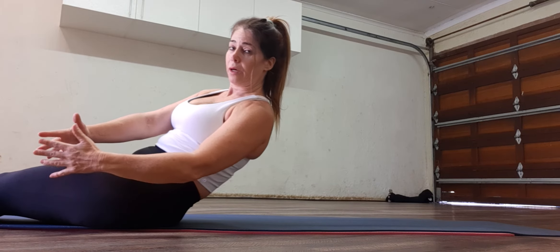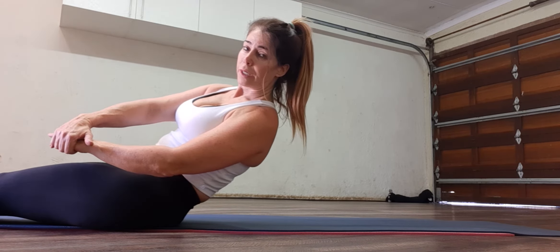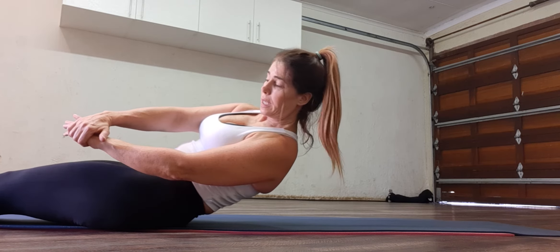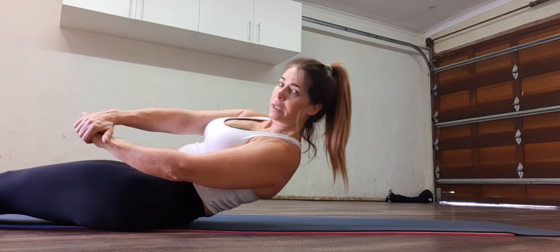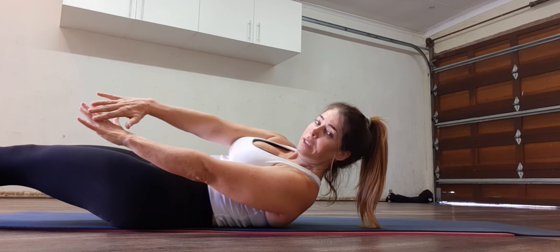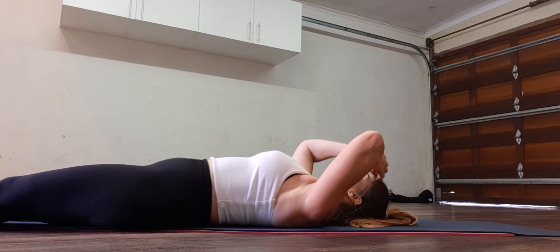On to the side bones. Twist. Hold for ten. Nine. Feet are down. Five. Four. Two. One. Little lower. Ten. Nine. Seven. Pull the tummy. Three. Two. Little lower. Lift the feet. Eight. Seven. Up. Four. Two. One. And release all the way down.